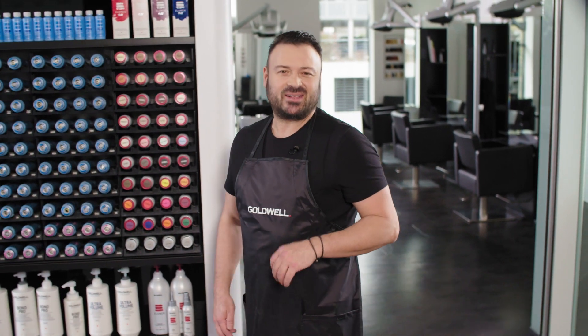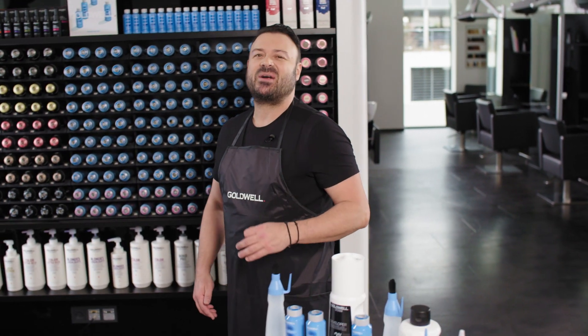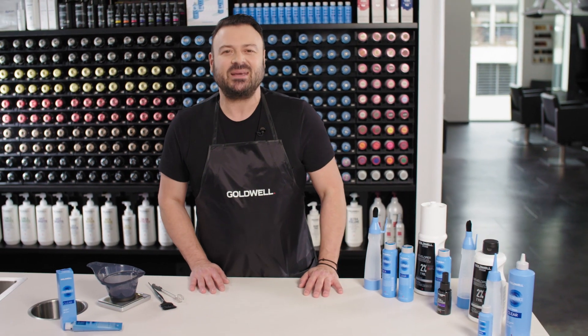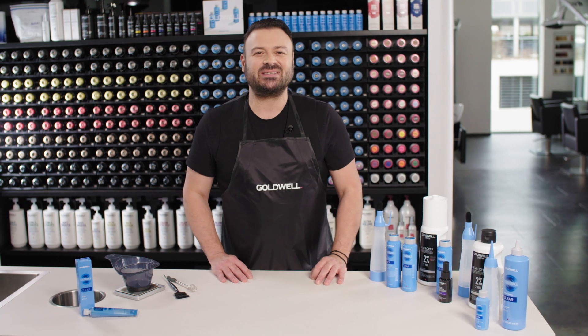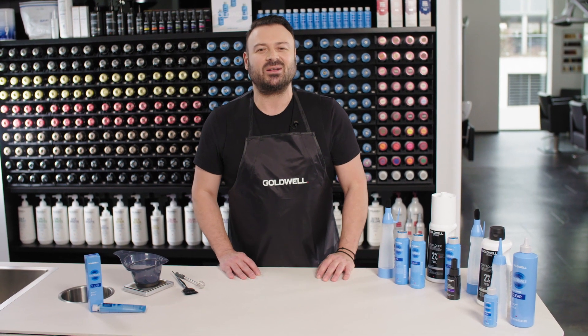Hi again. Today I'm going to show you how to unlock a whole new world of creativity with the new Goldwell Colorance Clear Shades. Colorance Clear not only helps you to adjust depth and color deposit, it also gives the hair amazing shine while repairing it at the same time. Additionally, glossing is a quick add-on service in the salon even for non-color clients.